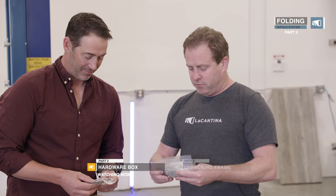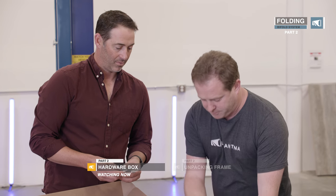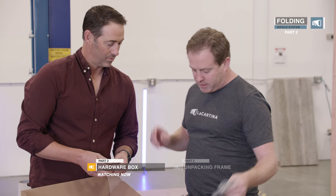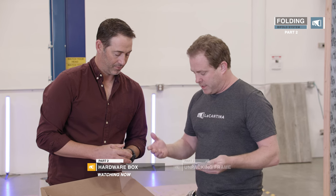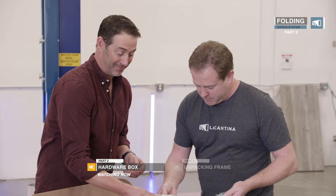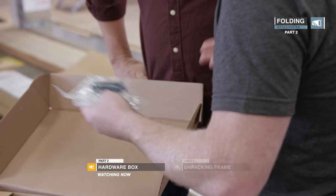Each bag is labeled as per the instruction manual, so it's easily identifiable. We've got head installation screws, jam installation screws which are on the side, and sill installation screws for both wood and concrete. Depending on your opening — half the time it's a concrete slab, half the time it's wood.